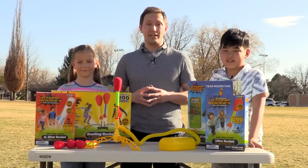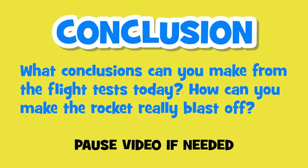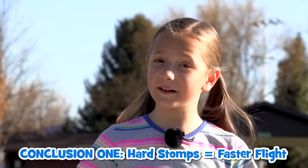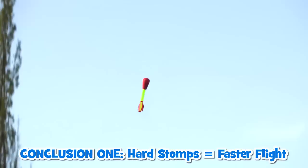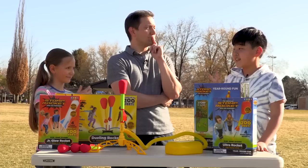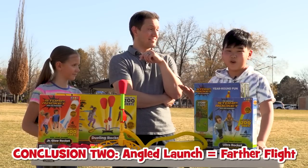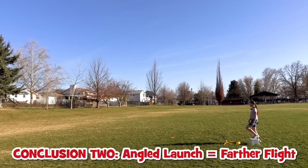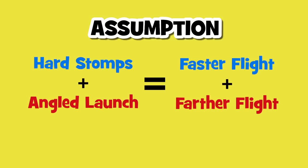After collecting the data on our launches today, what conclusions can we make on how to make this rocket really blast off? First, if we want our rockets to travel faster, we need to stomp harder — a greater stomping force results in the air accelerating faster. Second, if you want your rocket to launch farther, you need to angle the rocket launcher more — a greater angle results in a farther trajectory. From those two conclusions, we can also make an assumption that if we stomp harder and tilt the angle of the launcher, then the rocket should travel even farther.